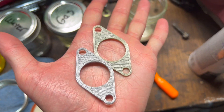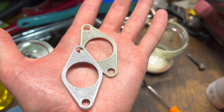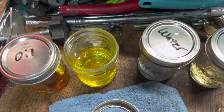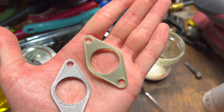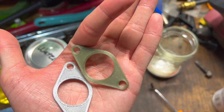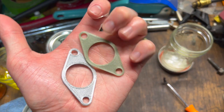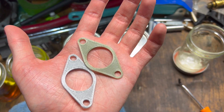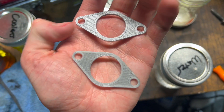The only thing that's changed here in the coolant one is it looks a little bit more yellow, which it seems to just absorb some of the color. Other than that, it looks like it's still just as structurally sound as the other one, just as elastic. So, onto the water.